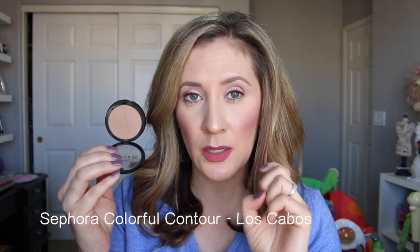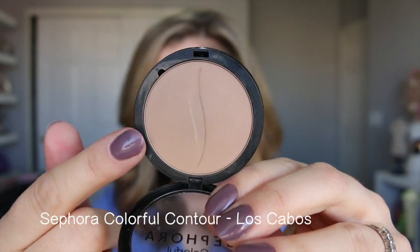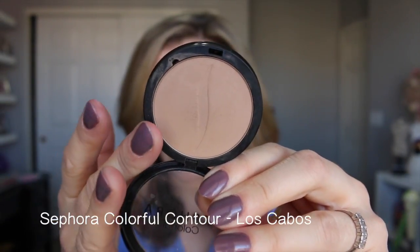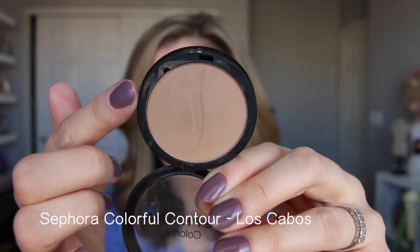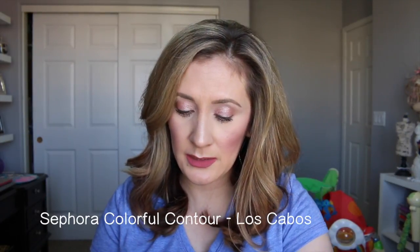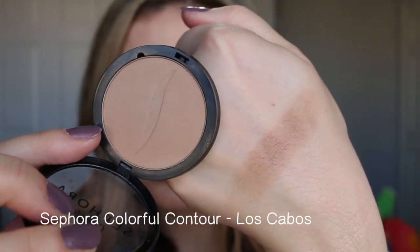I picked up a Sephora Colorful bronzer/contour. I did a whole video on the blushes from this collection and one other contour called Tranquil, which is a really cool-toned grayish shade. This one is called Los Cabos — they also have a bigger bronzer called Los Cabos which is one of my all-time favorites. The nice thing is you can pop the pan out using this little divot — it's magnetic — and put it in a Z palette. I like the color; it's really smooth in texture and not too dark, so I think it's good for light to medium skin tones.